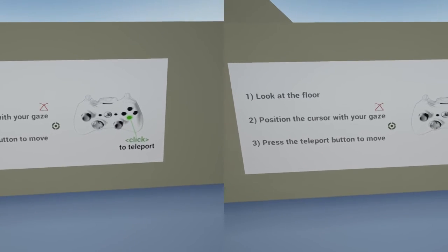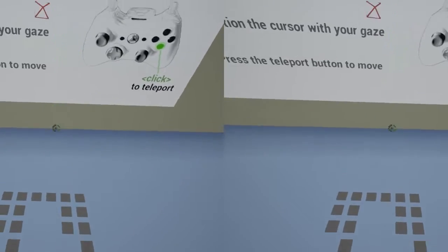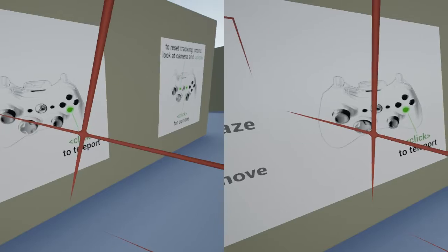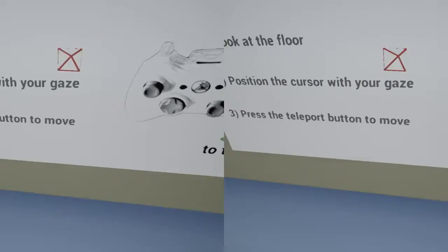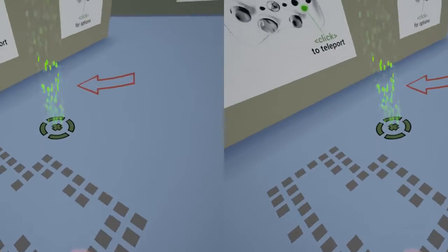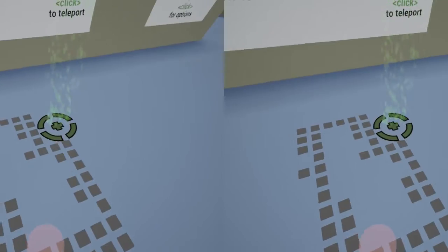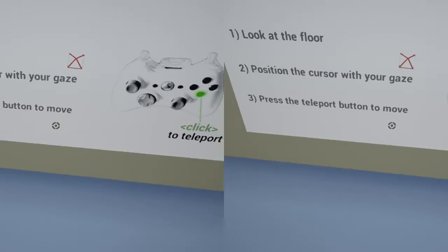First of all you'll see that I've got the camera up there, your tracking camera, and if I try and walk out of the camera bounds I'll get a grid warning me before I finally lose the tracking. Down on the floor I've got a series of squares that show me the shape and area I've got available to walk around in, so I know I'm quite safe to move around here while I'm playing the game.